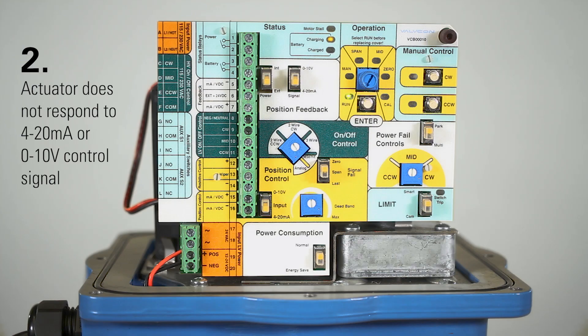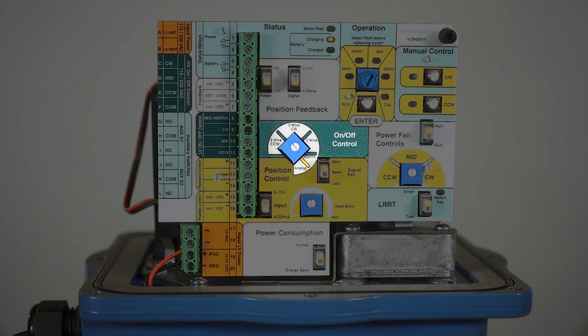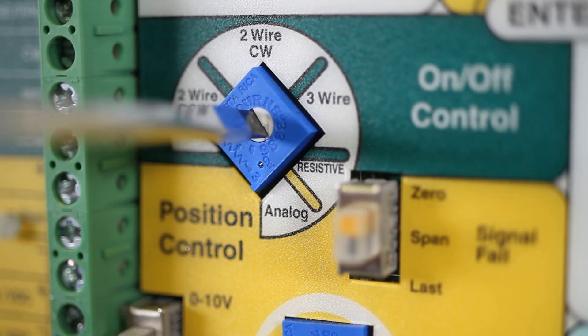Second, if your actuator does not respond to a 4 to 20 milliamp or 0 to 10 volt control signal, check that the analog position control mode has been selected by fully rotating the dial clockwise.